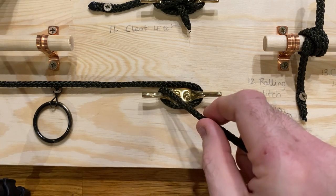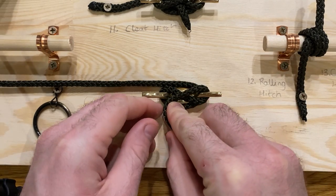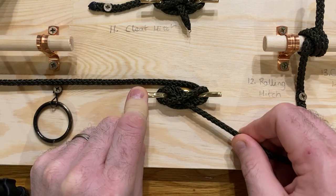From there you're going to wrap the rope around the horn, take it to the back, and then pass it to the front. You make a loop by twisting it under and away from you, loop it over the horn, and pull it tight.